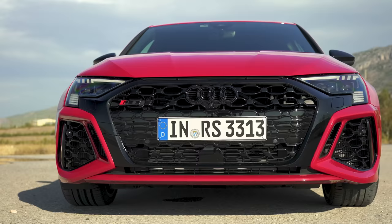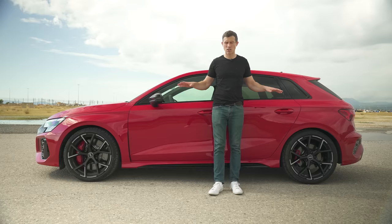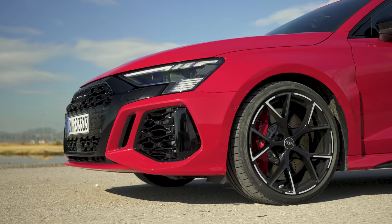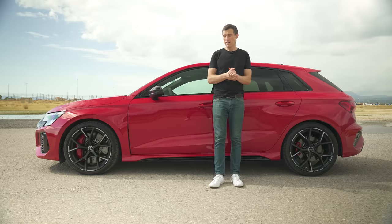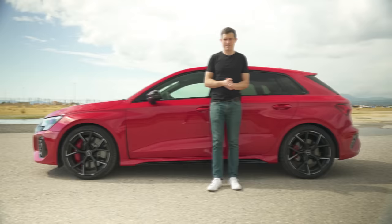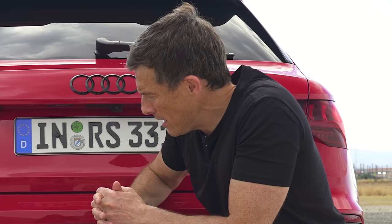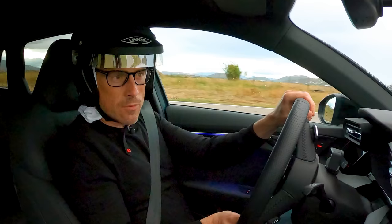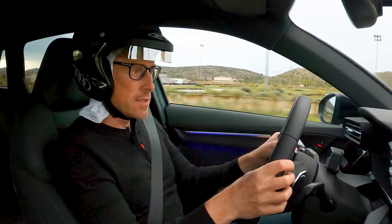Audi has made some significant chassis upgrades for this new RS3. Compared to the standard A3 it's three centimetres wider at the front and one centimetre wider at the back. The RS3 sits 10 millimetres lower than the already sporty S3 and 25 millimetres lower than the normal A3. It has specific stiffened RS sport suspension with three-valve damping, and you can pay extra to get adaptive dampers. Finally the RS3 gets a new rear differential — I'll go into more detail later. First let's see what these chassis upgrades do on track.